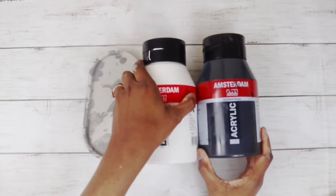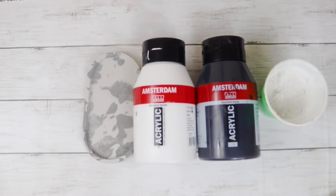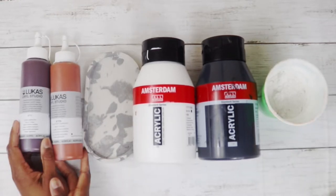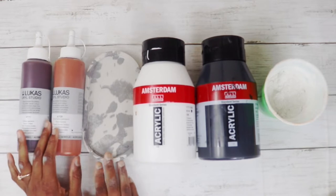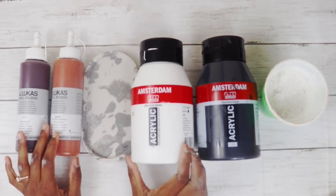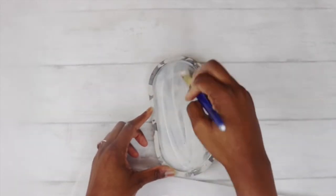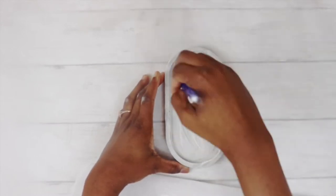As for my cowhide plan, I'm going to be using white and black Amsterdam acrylics, plaster of Paris for that chalky look, and burnt umber and burnt sienna from Lucas Creole Studio. I mixed my white paint with the plaster of Paris and some water — I want that matte finish when I paint it, even though I'm going to put resin over it.